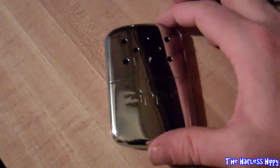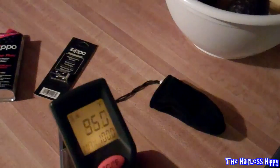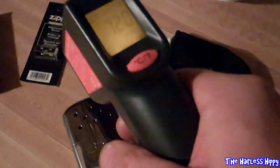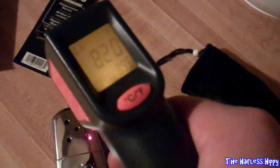This is a chromed one — you can see it says Zippo on it. I'm going to use my little thermometer here and see what the temperature is on that thing. It says 90 degrees, but I think it's reflecting off of that. The temperature is 106, then 112, 117 — it's like a little hot rock.